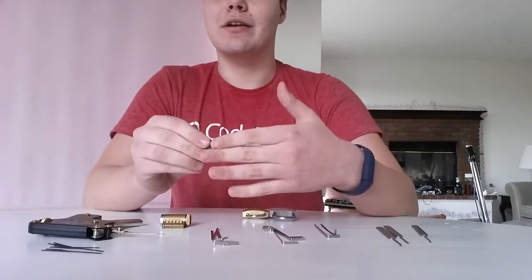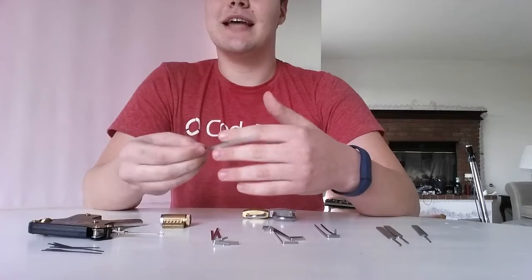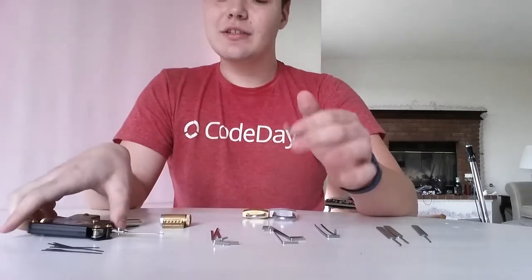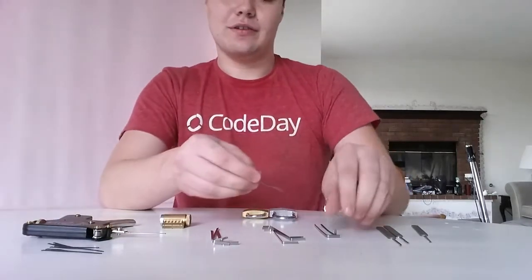Some states require — if they can prove intent, or think they can prove intent, you're going to be in trouble. So it's generally not a good idea to carry a lockpick set with you. There are little wallet-sized, single-use ones you can get, so if you're locked out of your house and don't want to spend $120 on a locksmith, you can use those pretty easily.